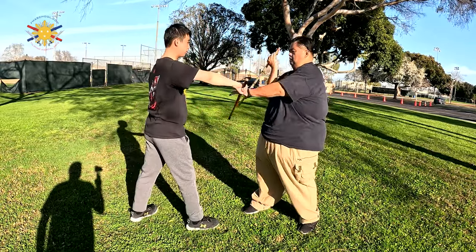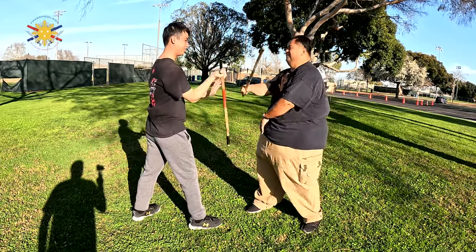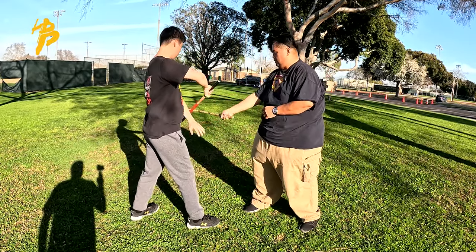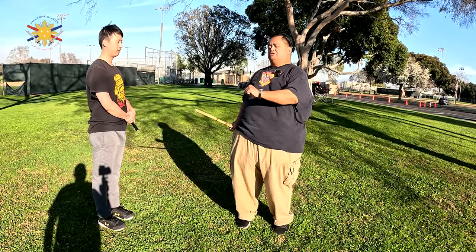Don't lean. Keep your abdomen engaged. So don't do what Steve is doing — he's forgetting to check on me. You need to check on every block.